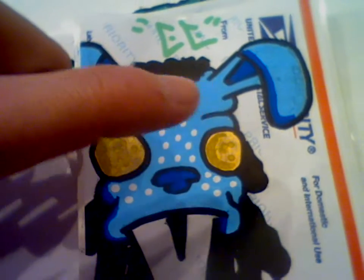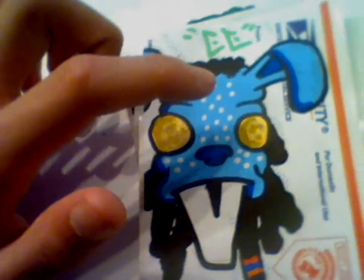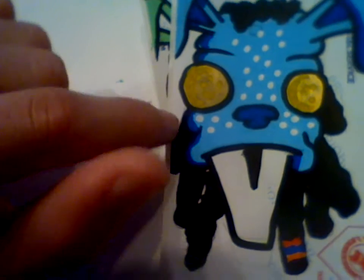The eyes are gold — well, yellow — with shading and yellow dots in them. Dreadlocks coming around the back with white dots. And blue detail in the nose, ears, and shading, with dark blue shading on the sides.